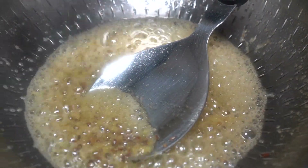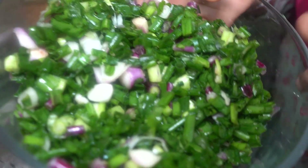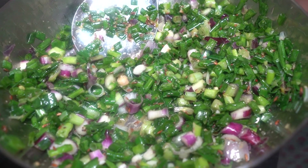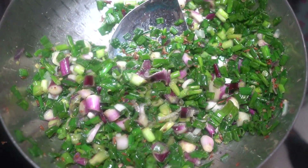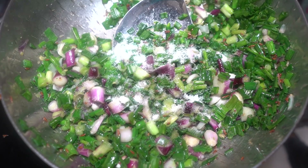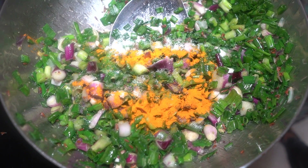This is a spring onion. I have washed it and cut it. Add masala and sauté for 1-2 minutes. Add masala. Add salt as per taste. Haldi powder — turmeric powder — 1 teaspoon.